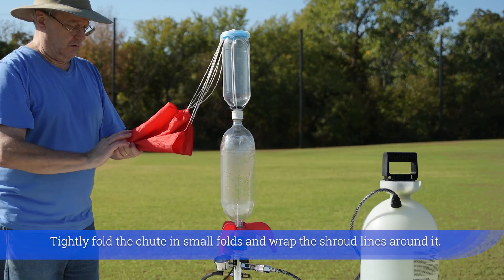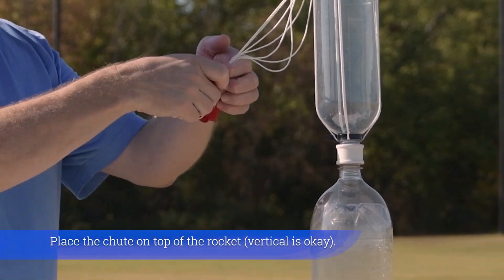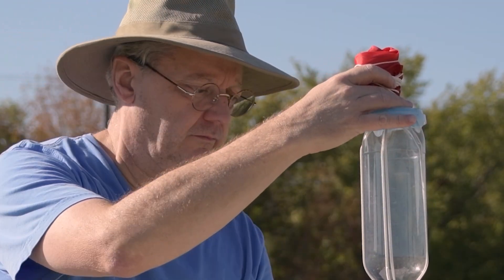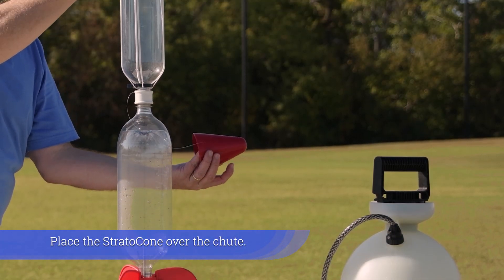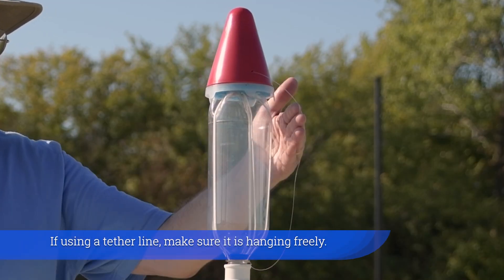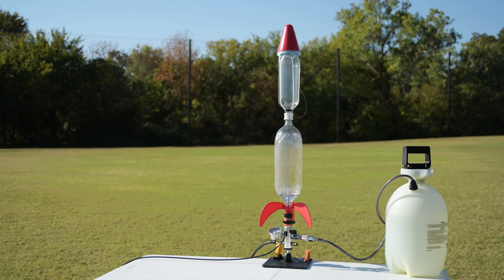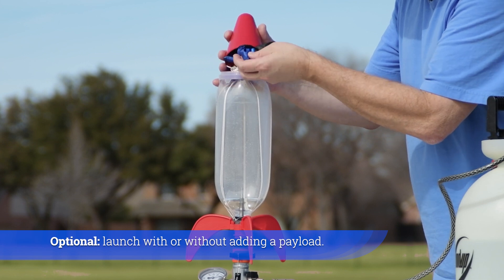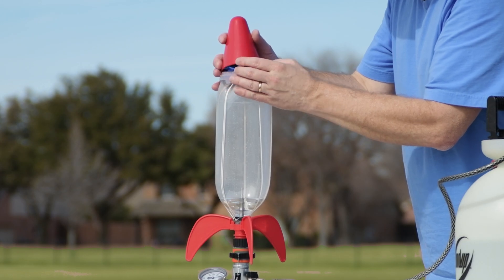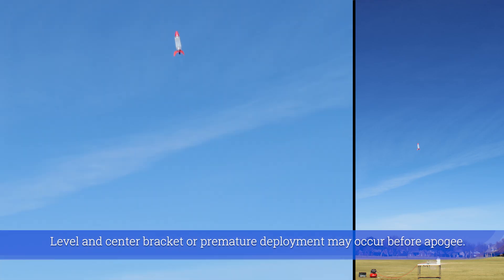Tightly fold the chute in small folds and wrap the shroud lines around it. Place the chute on top of the rocket, then place the Stratocone over the chute. If using a tether line, make sure it is hanging freely. Optionally, launch with or without adding a payload. Level and center the bracket, or premature deployment may occur before apogee.